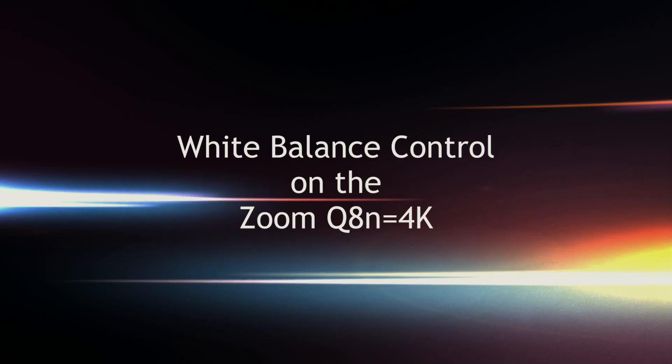This is the Zoom Q8n and there's one thing about this that I really don't like, and that is the white balance. The Zoom Q8n is a completely automatic camera as far as the picture goes. You can't control shutter, you can't control aperture, and you can't control the ISO or white balance. So what you get is what you get.